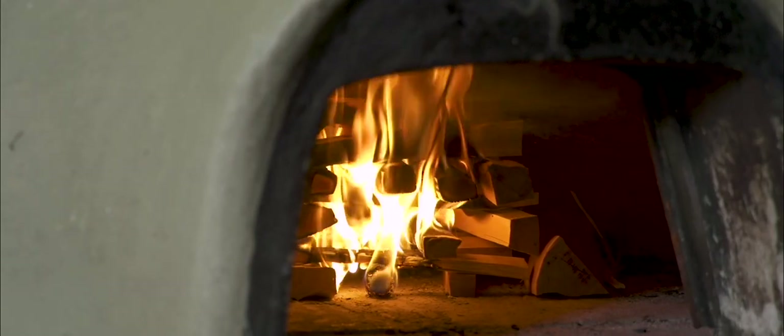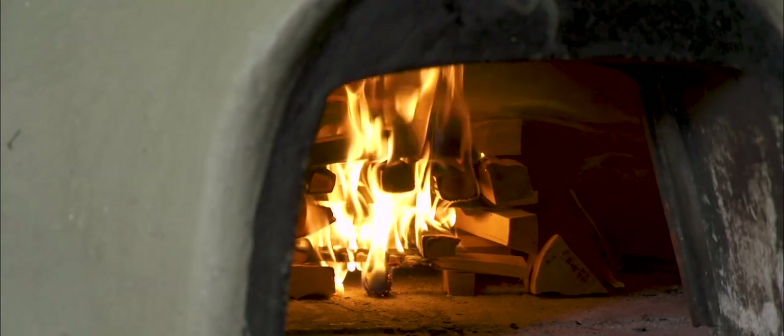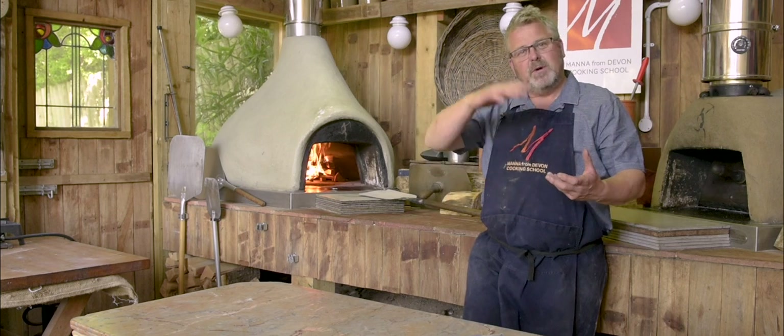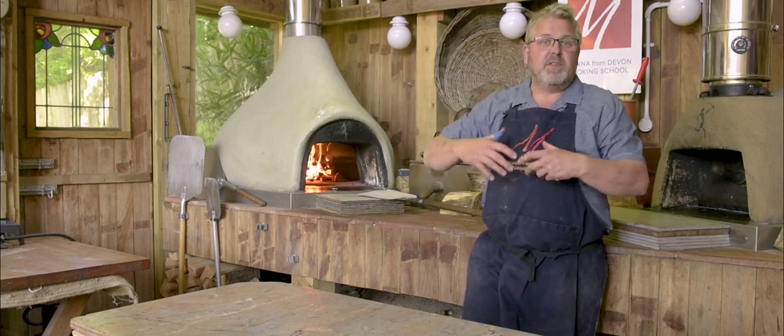I've now got the fire burning in the centre of the oven, heating the floor, with the flames hitting the top of the dome heating the dome. The heat will spread evenly around the oven, and we'll find that this oven will take about 45 minutes before we're ready to cook. Initially the whole of the dome is going to be coated with carbon soot.